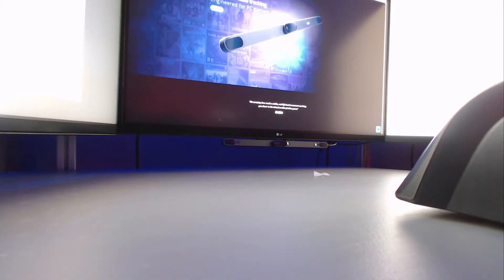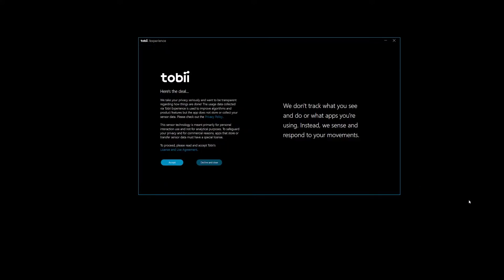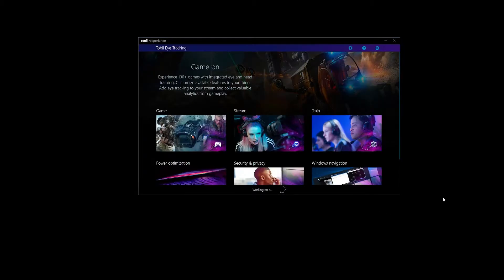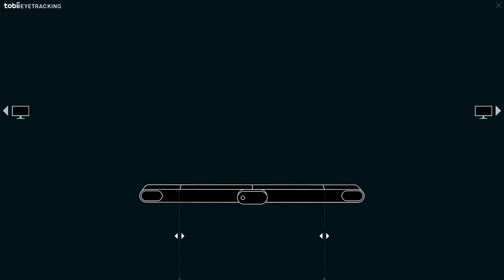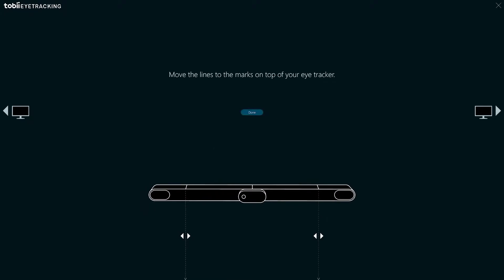It's time to calibrate the device with the Tobii Experience software and drivers that are automatically downloaded once the USB is connected and Windows recognizes it. You'll then see the Tobii Experience window open with the terms and conditions. Once accepted, you tell the software where your eye tracker is and adjust the lines to the marks on top of the eye tracker.